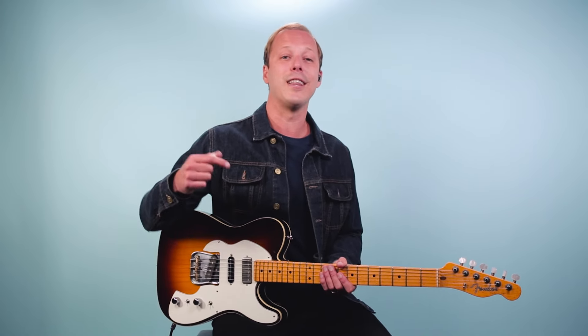This song has been covered by a lot of artists — John Mayer has a version, and Eric Clapton and Lynyrd Skynyrd. If you want to learn Lynyrd Skynyrd's version I have a lesson on my channel, but this one's going to focus on the original.